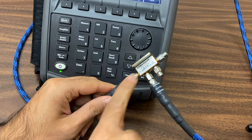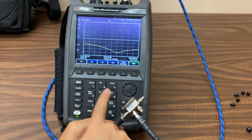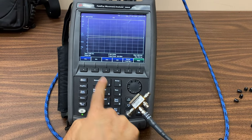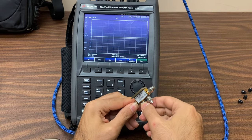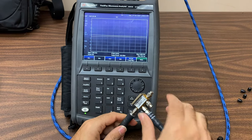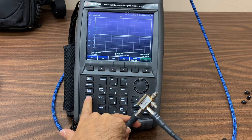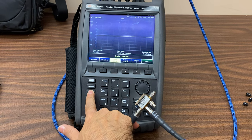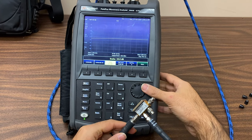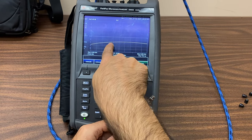Here, S1-1 represents the return loss at port 1, while S2-1 shows the power passing from port 1 to port 2 of the coupler. The insertion loss in this state is about minus 3 dB. By selecting Scale, we can get a clearer view of the insertion value — insertion loss is about minus 3 dB.